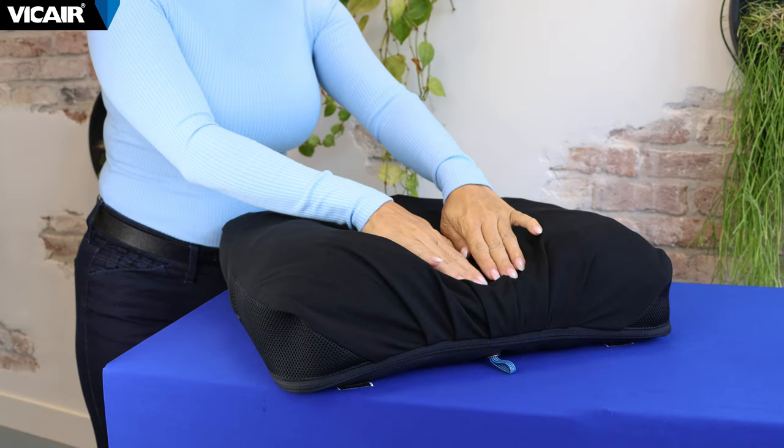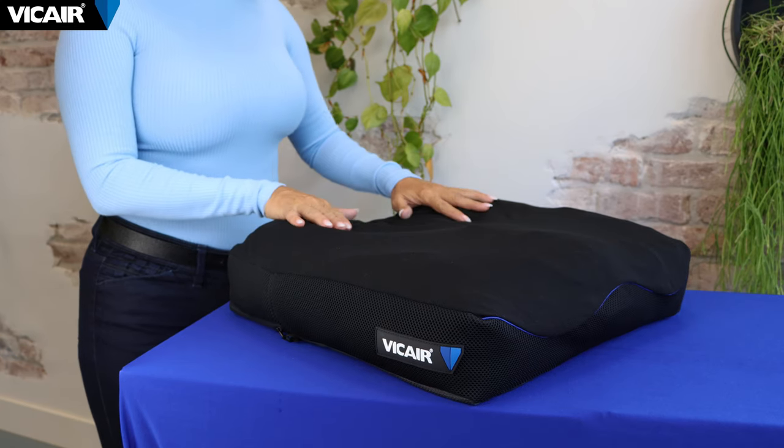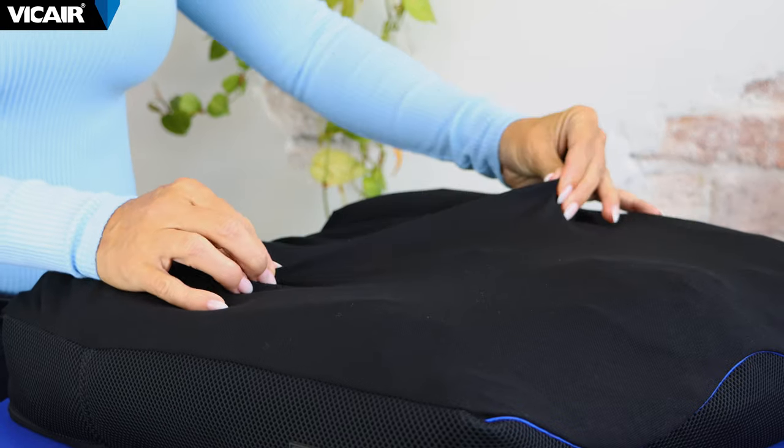The V-Care Comfair cover is made out of multi-dimensional stretch material and has small pleats at the rear side of the cushion. The design facilitates optimal immersion and envelopment. The breathable fabric is designed for air transmission, heat, and moisture dissipation.